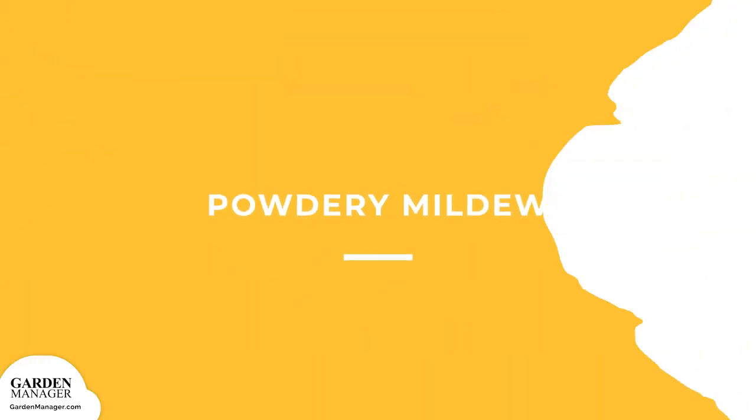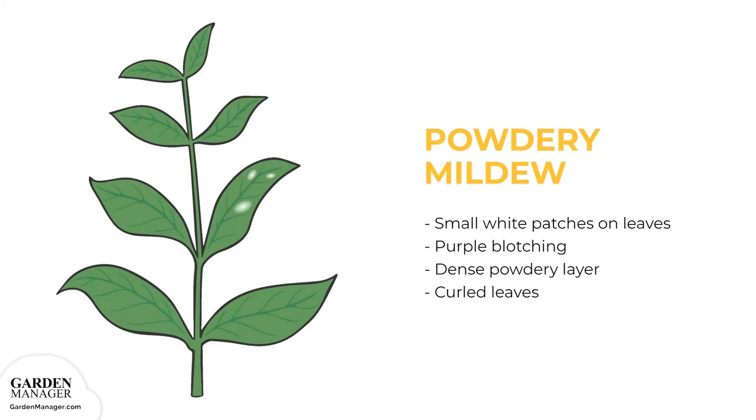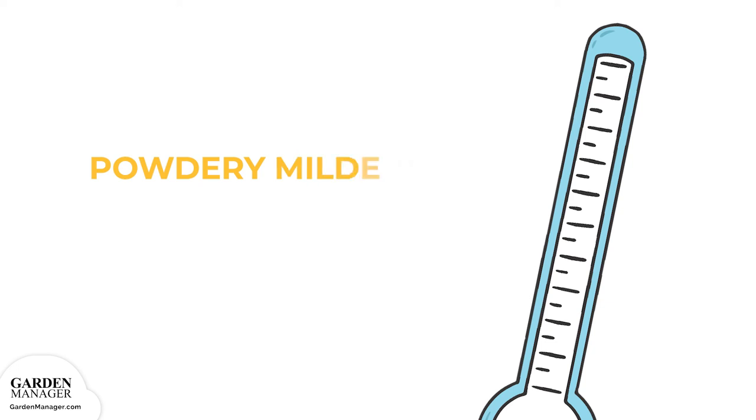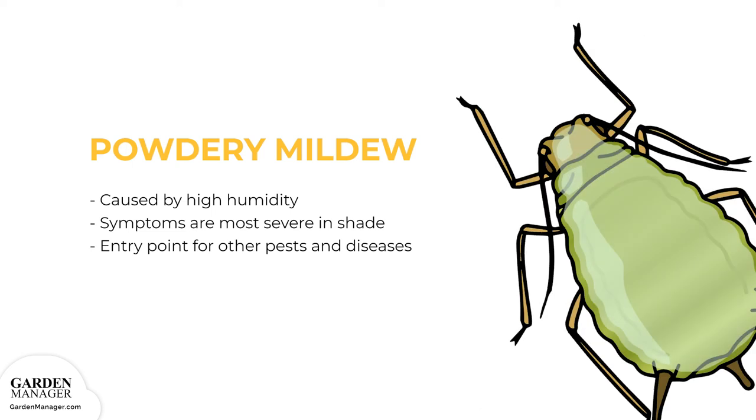Powdery Mildew. Small white patches will appear on the upper and lower leaf surfaces, which might also show some purple blotching. Patches often come together to form a dense powdery layer, coating the leaves and causing them to curl inward. In some cases, the leaves will eventually drop from the plant. Typically, the white patches start on the older leaves and then spread to other plant parts. Powdery mildew is brought on by high humidity and moderate temperatures — 60 to 80 degrees Fahrenheit (16 to 27 degrees Celsius) — with symptoms becoming most severe in shaded areas. This disease often acts as an entry point for other pests and diseases.